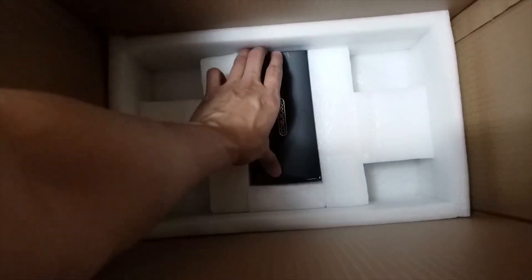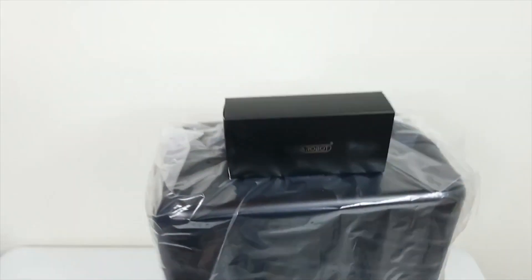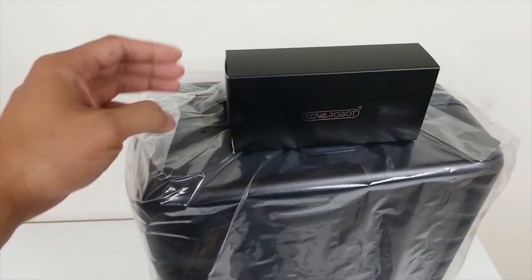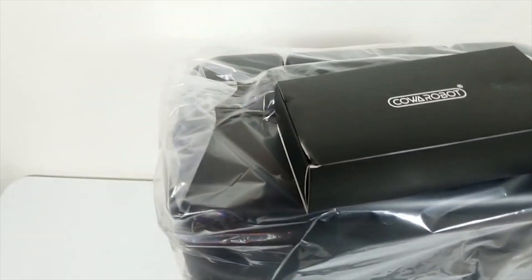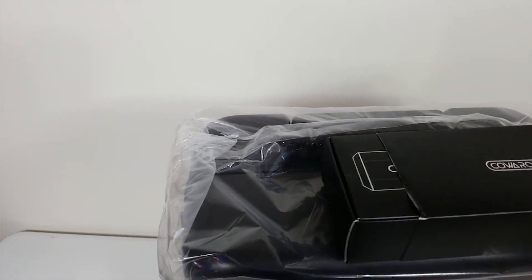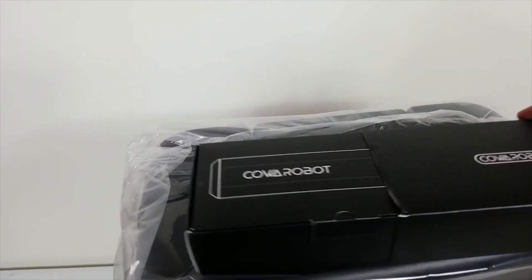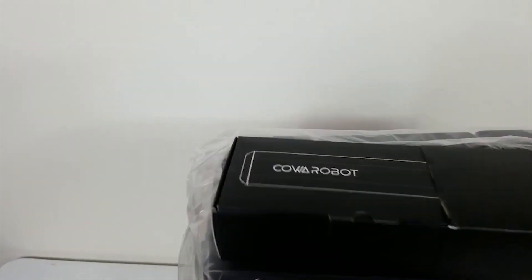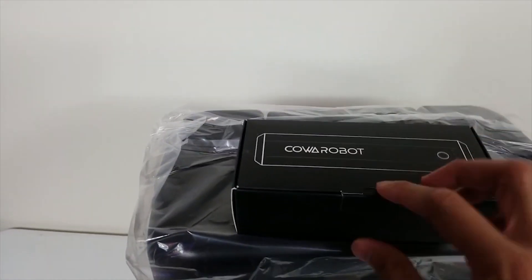There's a little box in here. It says Coa Robot, and I think this is probably the power supply and some other stuff. So let's open it up and see what we have inside.